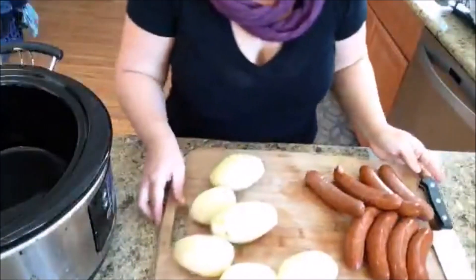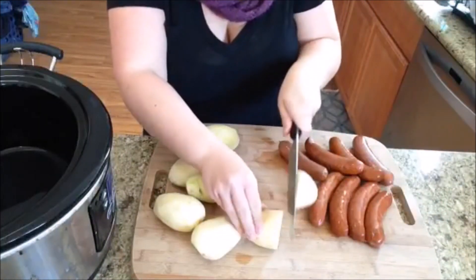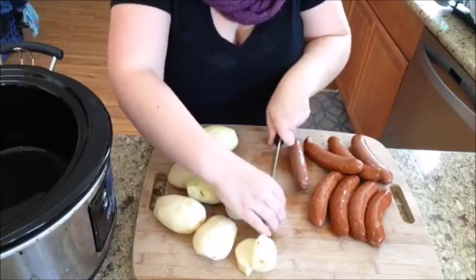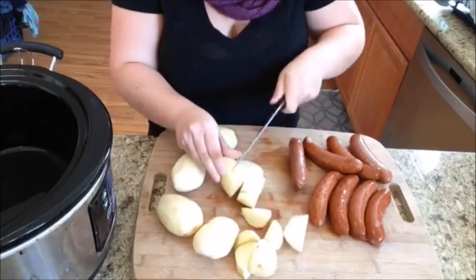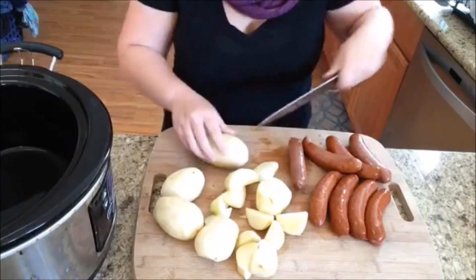I'm going to just go ahead and let you see me making this. You can see I've got my potatoes here and my sausage. I'm just going to chop up these potatoes. They're russet potatoes — it's three pounds and they don't need to be chopped real fine, just nice and thick. They're a big part of the meal, so you don't want them to be too small.